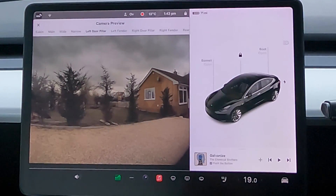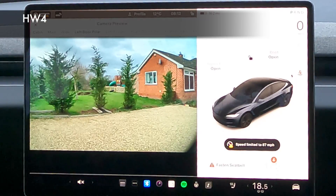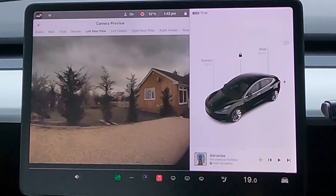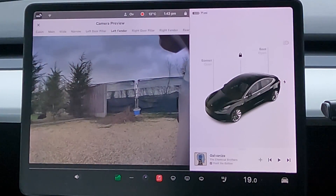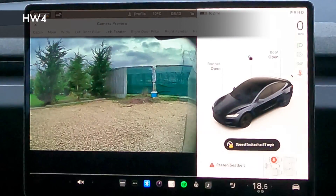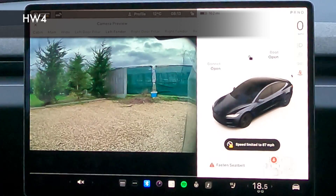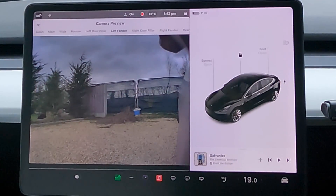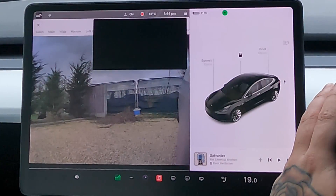Left door pillar — again it's nice and wide and fairly bright but the colour is lacking. It is a grey day, we're in the UK, what do you expect? These are still my favourite cameras — the pillars — to use on sentry mode as they show the most, especially access to the door. The left fender is a little bit lower in quality; the colours don't pop. The frame rate seems low, around 24 frames per second — please let me know in the comments if you know. These cameras do get blinded out quite easily, even sometimes by the indicator itself.